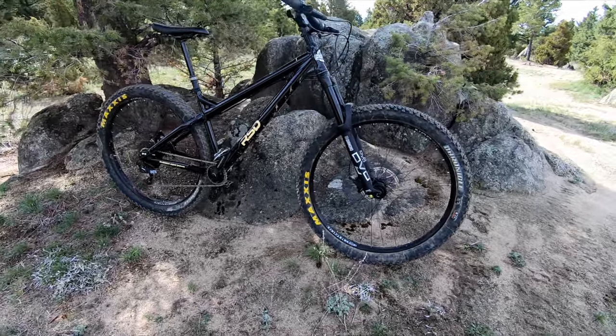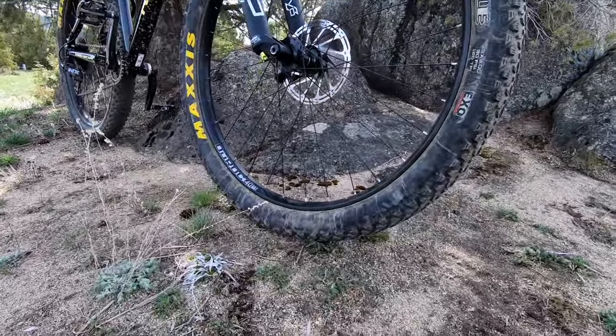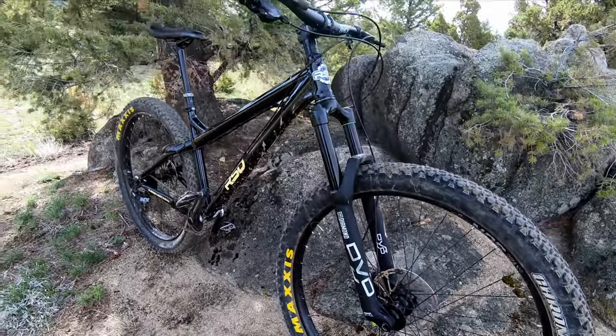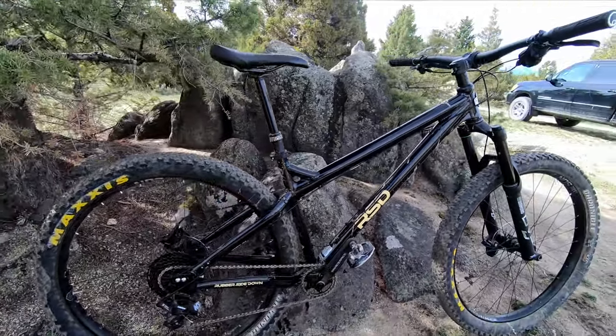A few months ago, RSD sent me their Sargent to review. It's a bike they call the Swiss Army Knife, since it's designed to be everything from a 140mm shredder to a rigid bike pack rig with fat tires. I've had my eye on it for a couple of years, and in this video I'm going to talk about if it lived up to my expectations or not.